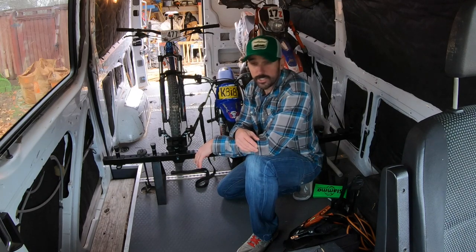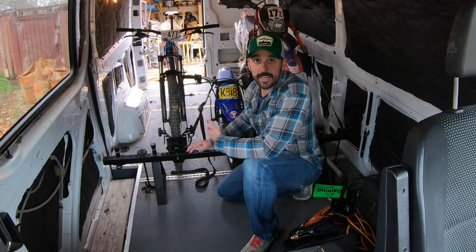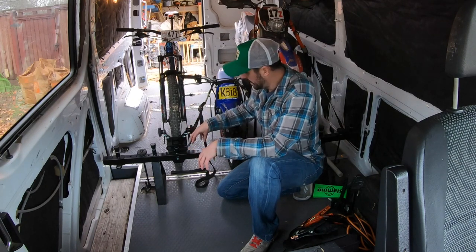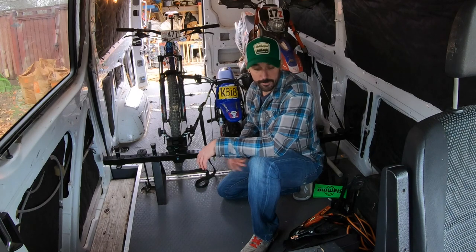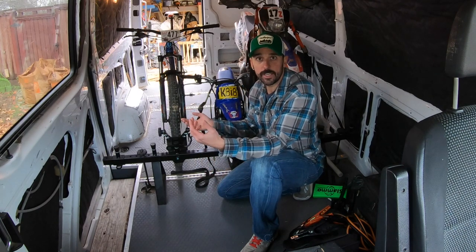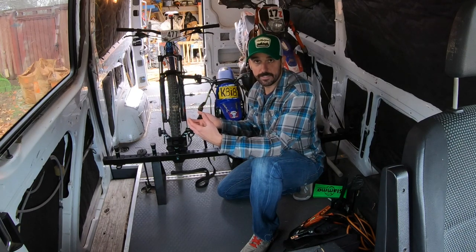Definitely pay attention to their Instagram and reach out if you're interested — ask questions. Throughout the whole time I've been using the moto van, this Bolted On system has been amazing. Even if you get to a place where you're camping an entire week in your moto van and want to remove the rack, as you saw it only takes a minute. You can remove the whole system and store it underneath your van or towards the front so you're not tripping on it while camping.